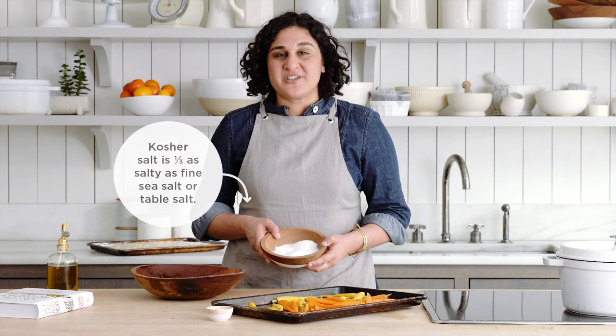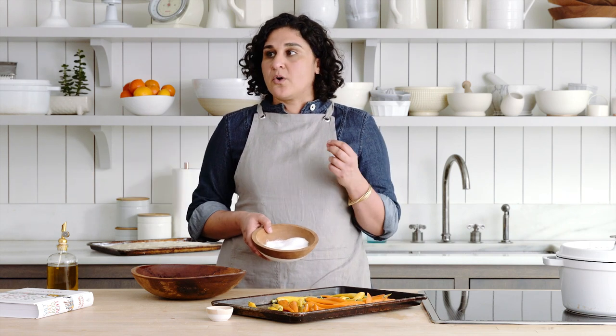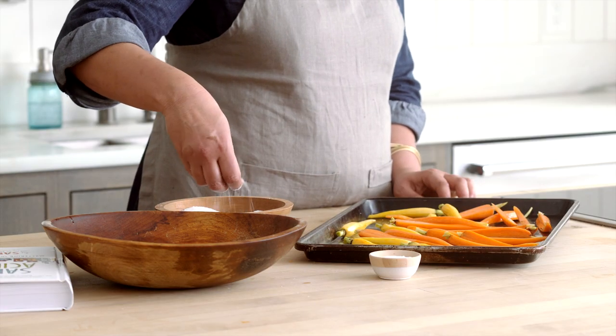This is kosher salt, which is about one-third as salty as fine sea salt or table salt, so you need to use a lot more of this to get your food properly seasoned — that's why it looks so dramatic. You just get all this salt in your hands and you just wag, wag, wag — wiggle, waggle.